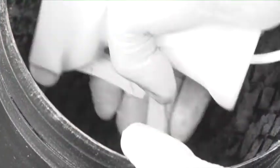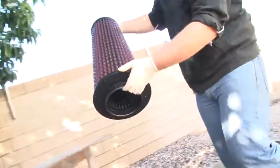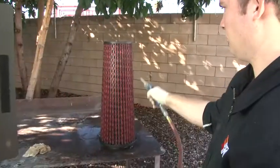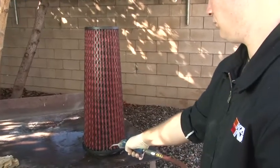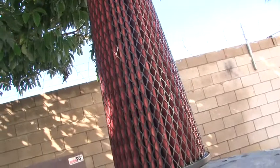If the filter is excessively dirty, repeating these steps may be necessary. After rinsing, gently shake off excess water. Allow the filter to dry naturally or use compressed air to help speed the drying cycle. This filter does not require oil and should be dry or just slightly damp before reinstalling.